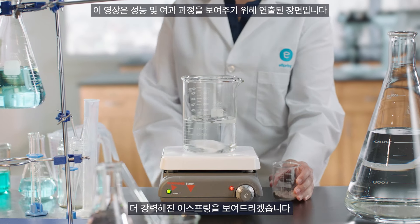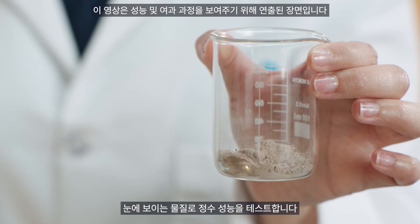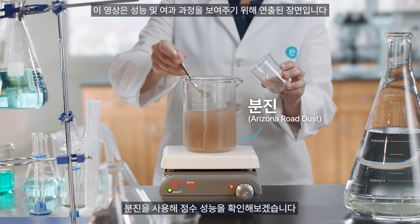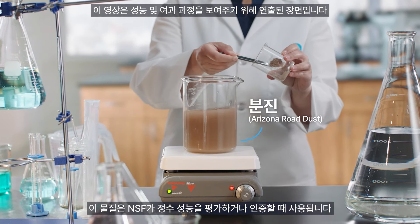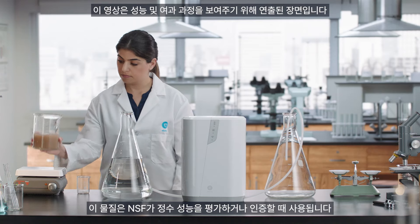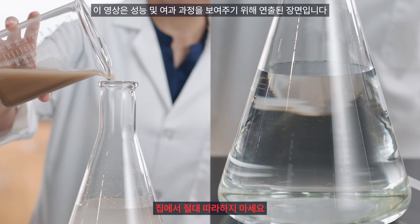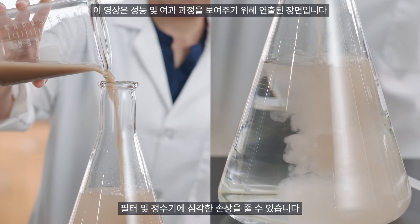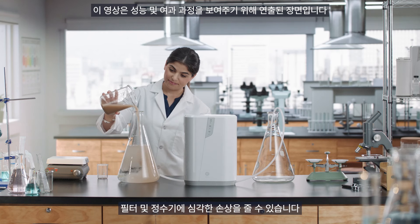Today, we'll show the new eSpring filtration performance using a contaminant you can really see. We're using Arizona Road Dust, a test substance NSF uses to evaluate and certify water treatment systems. As a reminder, don't try to do this demonstration at home — you'll waste an entire E3 carbon filter and risk damage to your new eSpring.